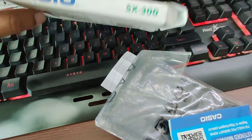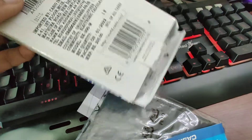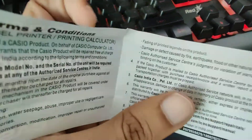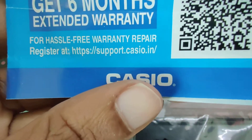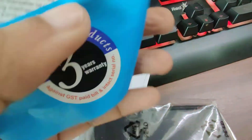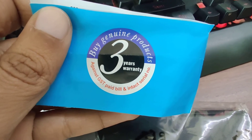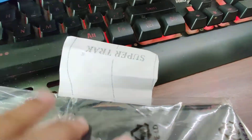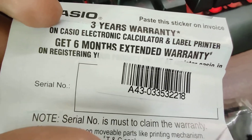You will have to tear open the box and you can see there's an instruction manual provided inside. On the side it looks like this, from the top it looks like this, this is the front and back. And this is the warranty card. We have the terms and conditions written over here, and it says get six months of extended warranty. You will have to scan the QR code or go to the site for registration. You will get the warranty — three years in total: 2.5 years of usual warranty and then six months extended when you register.